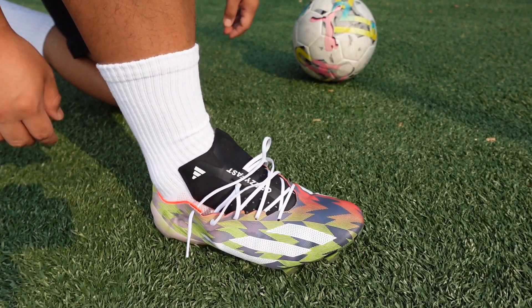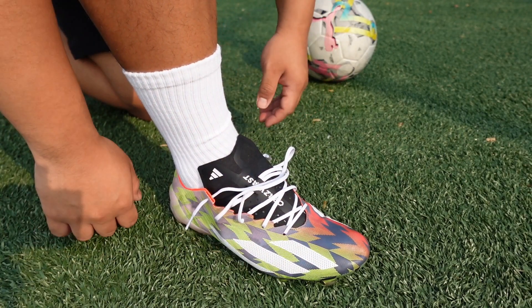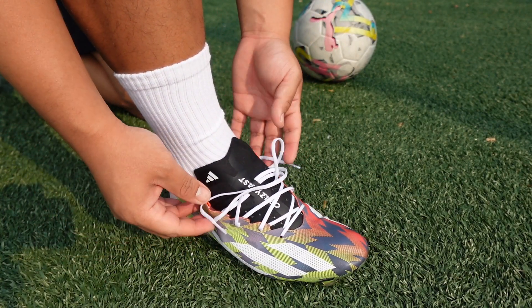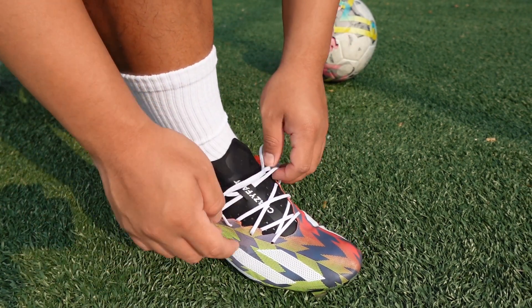What's going on guys, welcome back to the channel. As you guys can see, I am at the field today with my cleats and I just wanted to do a quick video talking about lacing tips, so as you guys can see by the title of this video, I'm just gonna give you guys some lacing tips.